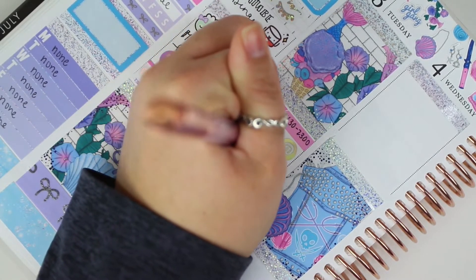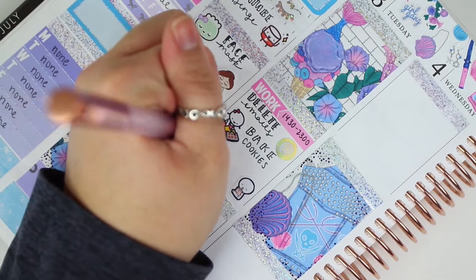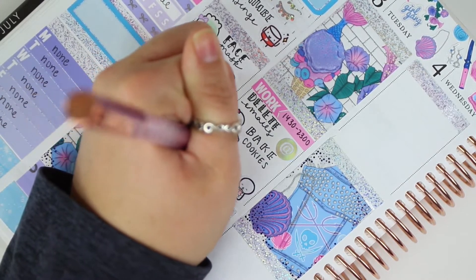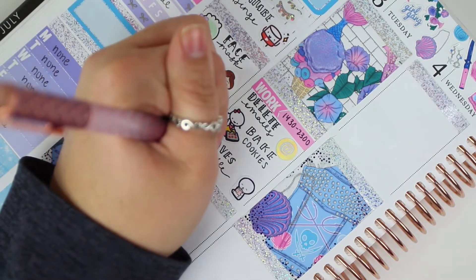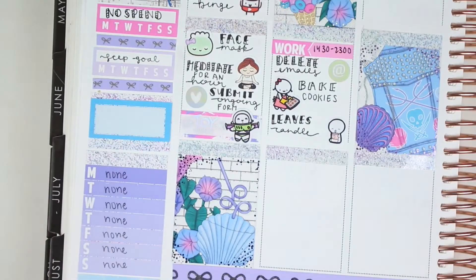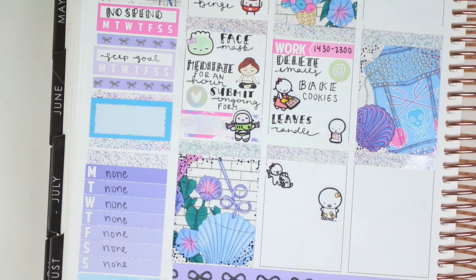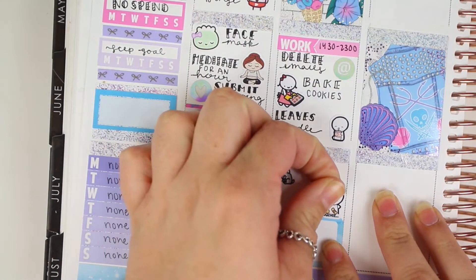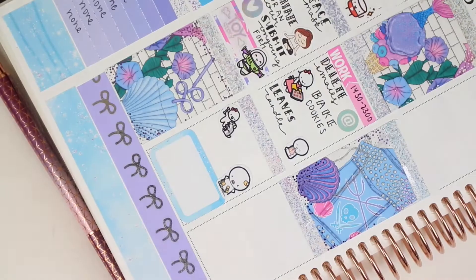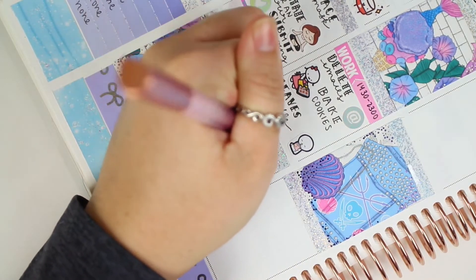Moving on to Tuesday: I put down the work label and then used an icon from Scribble Prints Co to mark that I needed to delete some emails on my personal email. Underneath that I used a Munchkin that is baking some cookies to mark that I baked cookies — I haven't done that in a while. Underneath that I used an emoji with a candle to mark that I lit a leaves candle, which is funny because I was in the fall mood but using a summer kit.